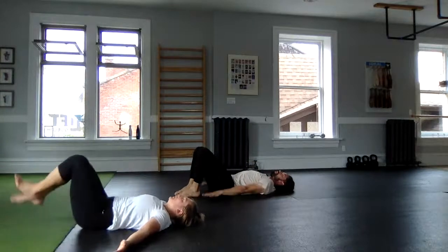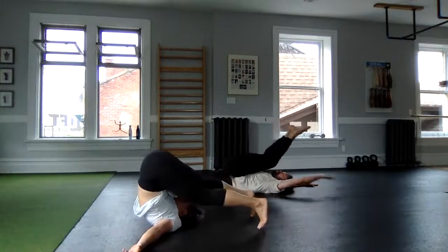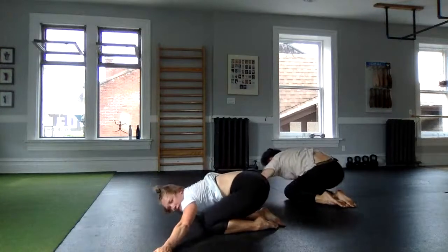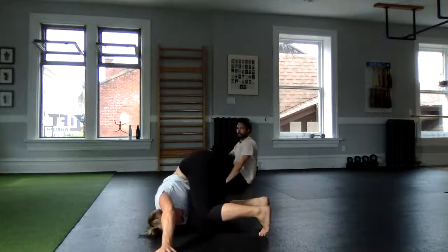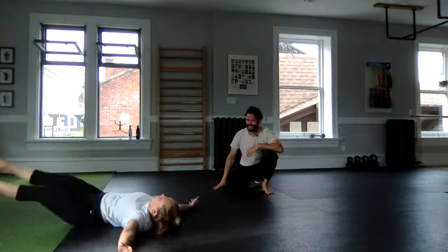Hands, knees up — nice and slow — take that moment, nice and slow to roll, and then same thing on the return to the back. Awesome, control — nice job.